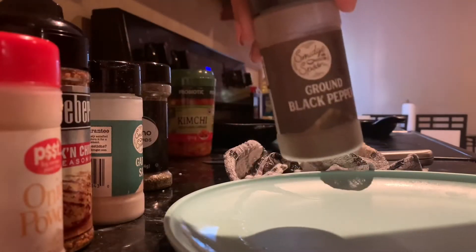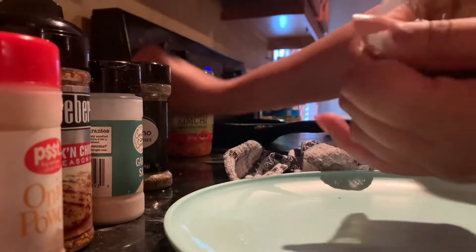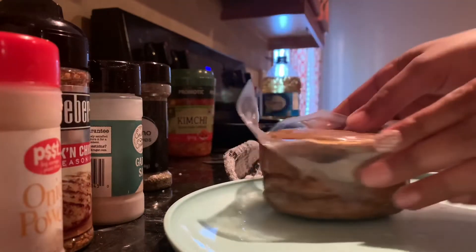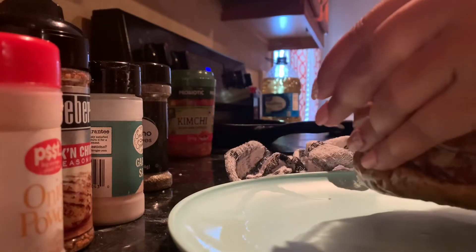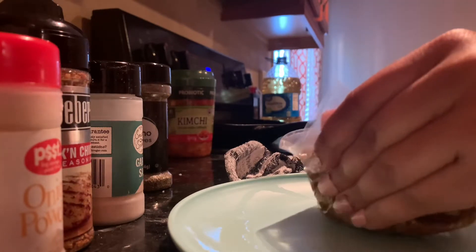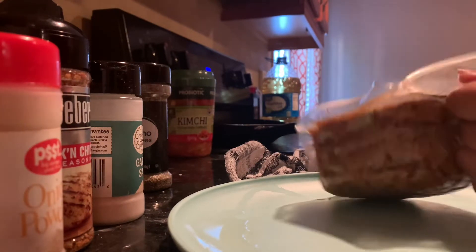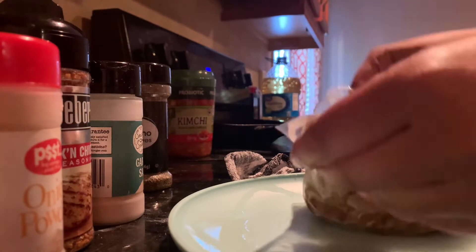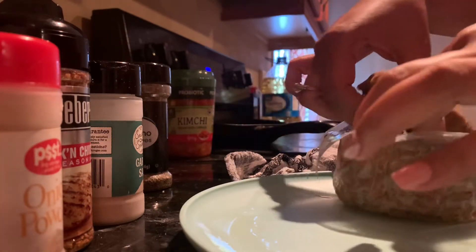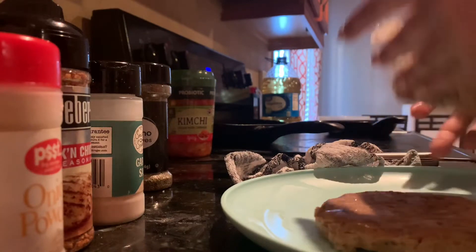Okay guys, I did find my black pepper. Now we're just gonna open this up and see how it looks inside. Oh, that's kind of good — there are four patties in there but I'm only going to use one. Let me open it carefully, try not to cut myself. Look at this — it looks just like hamburger meat! I'm gonna put the rest in the refrigerator.